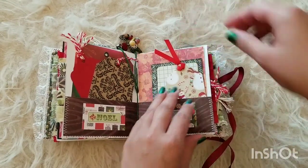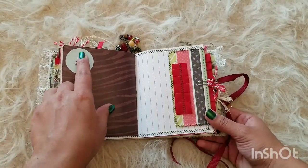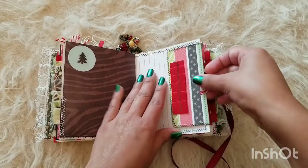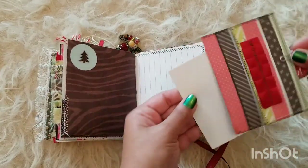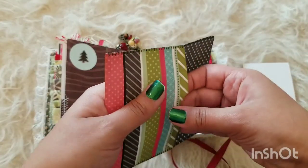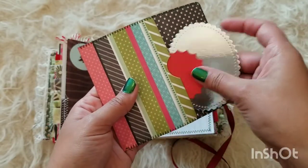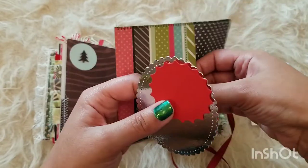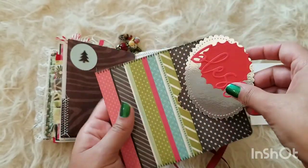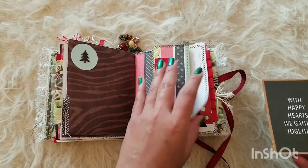Another journaling spot with some handmade-looking paper — I think it's so pretty. And then here we have this cute little Christmas tree brad. This here is a little envelope that comes off with some ephemera inside. Let's see if I can get it out for you guys — some little die cuts.